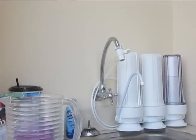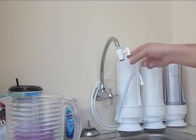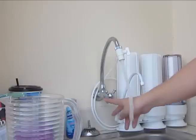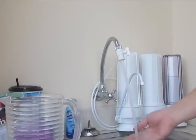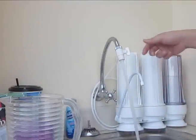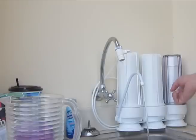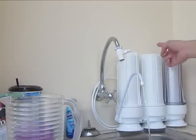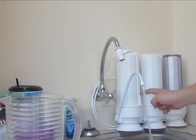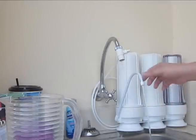The way this works is it connects to the faucet here and I can use the faucet normally for washing dishes by just turning this knob down, and then the normal tap water comes through. To feed the water through the filter, I just turn this knob up and it feeds the water into the first filter, then through the second filter going down, then through the third filter going up, and finally it comes down out of the little faucet here.